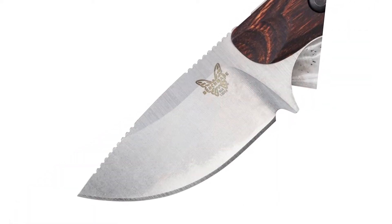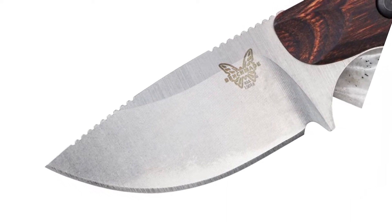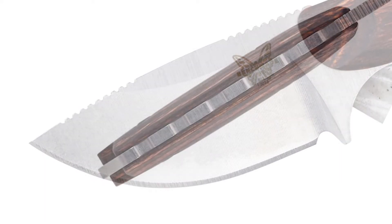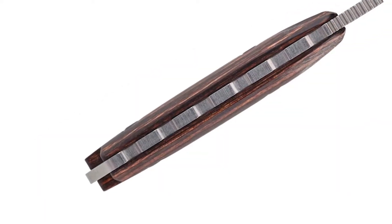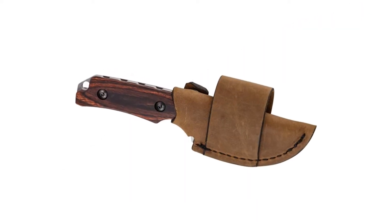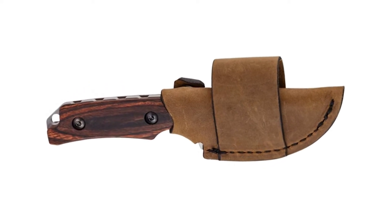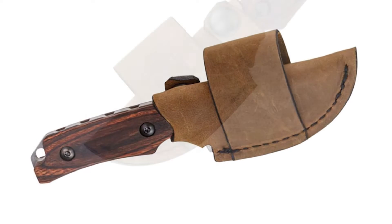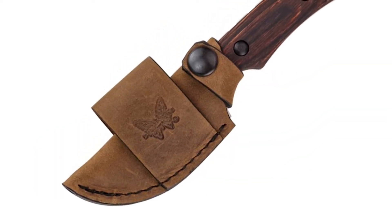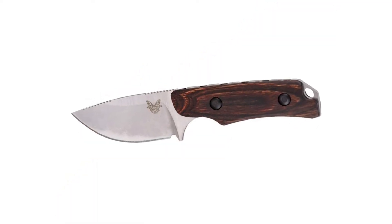American-made CPM-S30V steel provides first-rate edge retention and corrosion resistance. The drop point with wide blade radius makes breaking down game a breeze. The full tang fixed blade construction provides enhanced stability, while the leather belt loop sheath allows easy access and the lanyard hole offers versatile carry options. With its slim profile, compact size, and lightweight design, the Hidden Canyon Hunter is the perfect addition to your EDC collection, backpack, survival kit, or tackle box.